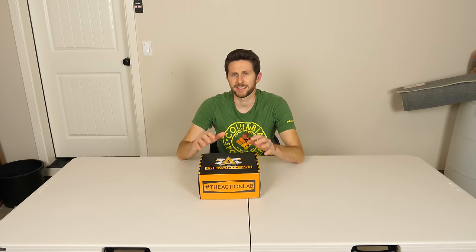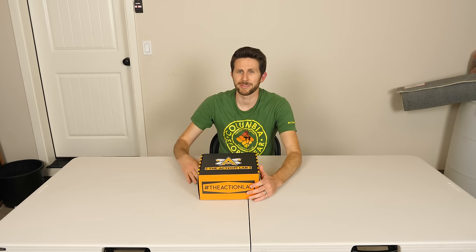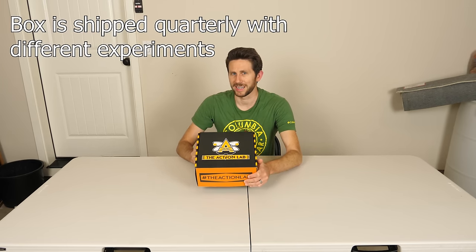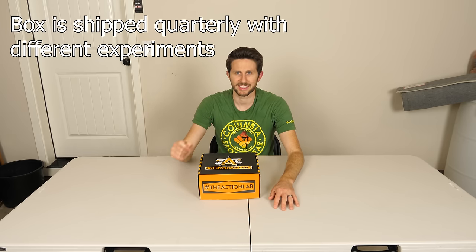I've teamed up with the creators of the Vsauce curiosity box to make my very own Action Lab subscription box. In order to do this experiment we're going to be using the vacuum chamber from the Action Lab subscription box. I wanted to unbox my subscription box today and show you what's in the very first Action Lab subscription box.